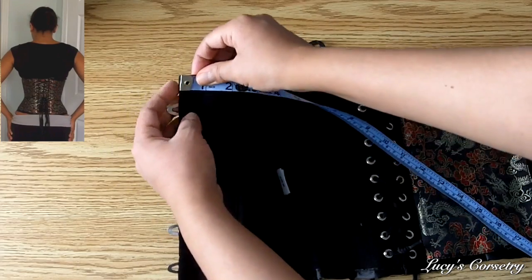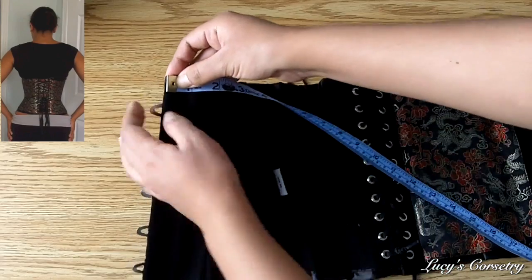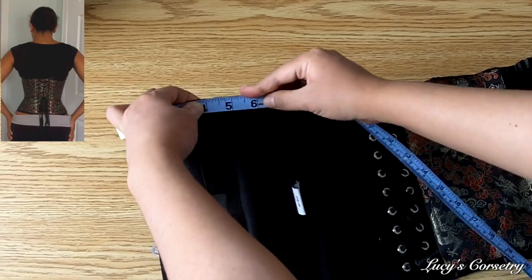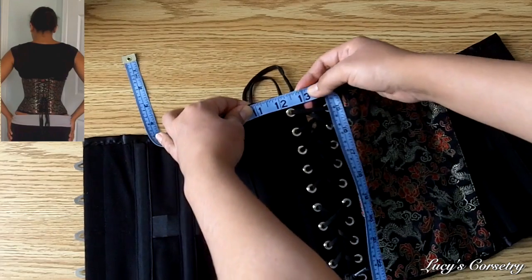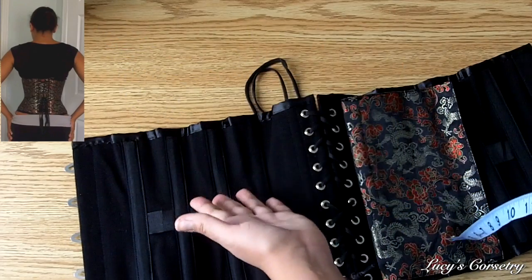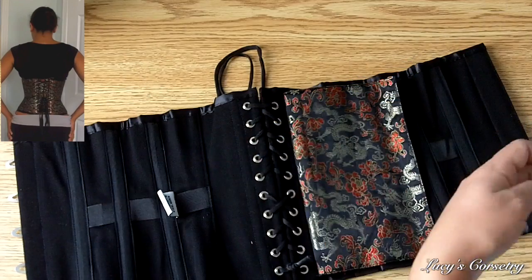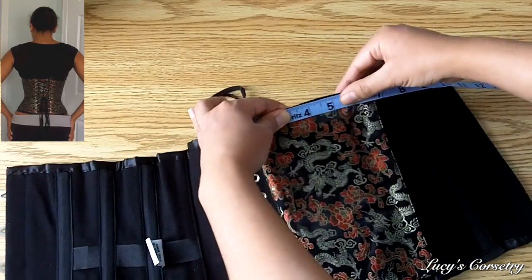Whether you start from the back edge or the front edge doesn't really matter, as long as you're keeping the tape perpendicular to the busk or the back edge, so that you know it's technically horizontal. I hold the corset taut as well as the measuring tape and walk it along with my hands. You can see that on this side the top measurement of this corset is 13 inches. You can double it to say that the top edge is 26 inches in total, since you need to double it for both sides.